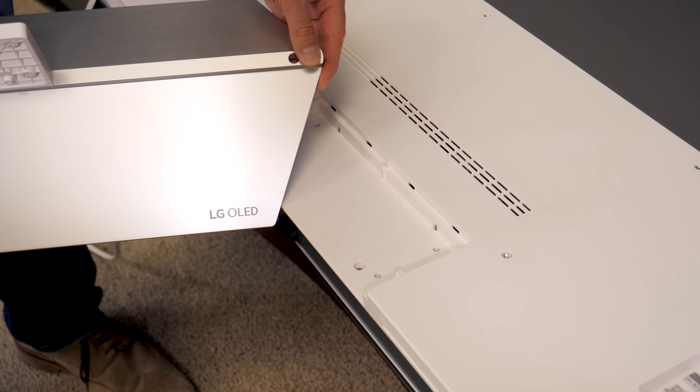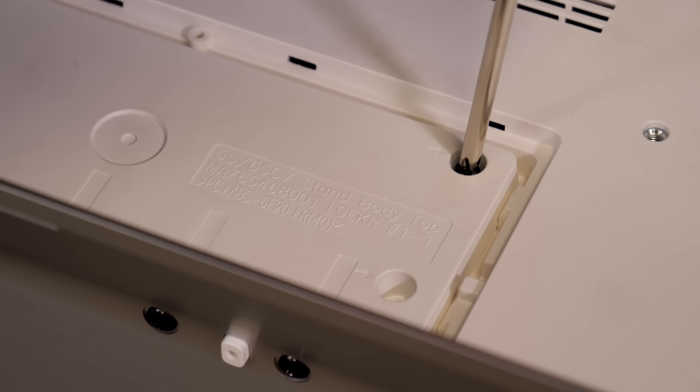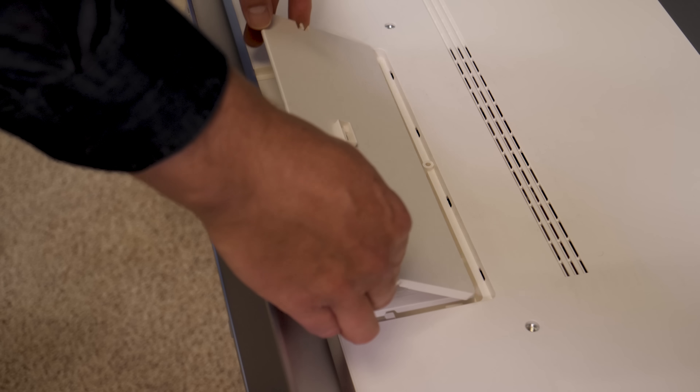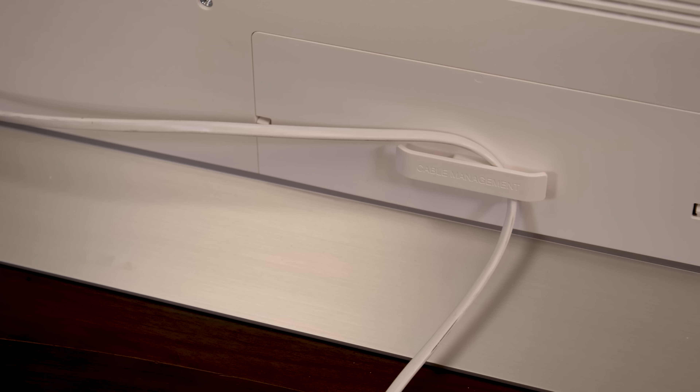With the LG OLED logo facing the front of the TV, simply take the stand, insert it into the recessed portion of the back, and then secure it to the TV with four screws. Once the stand is secured, take that decorative plate, pop it into place, and then take your cable clip and pop that into place as well.